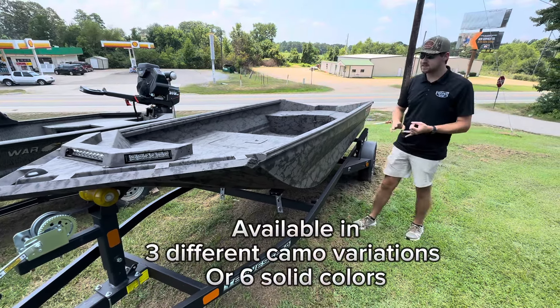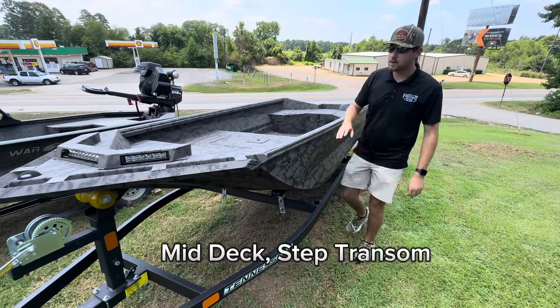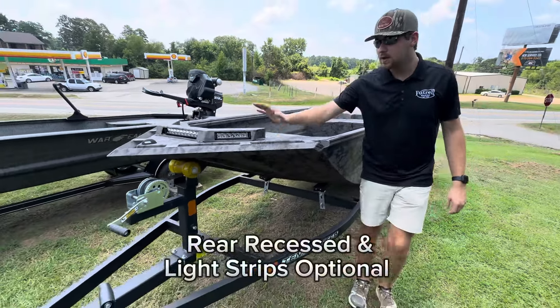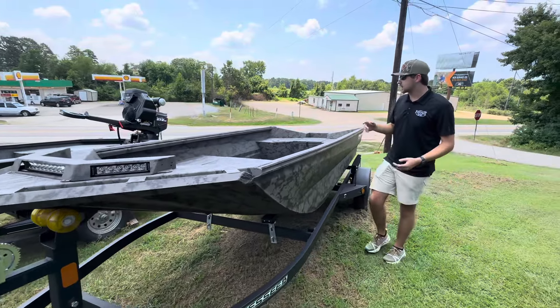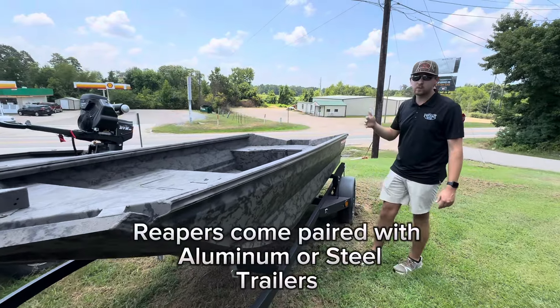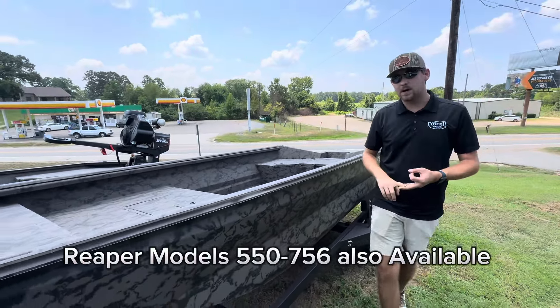This boat's 100 gauge. It's a step transom and it's the mid-deck model. Up on the front you've got your bull bar along with the single row light bar. It also has heavy reinforced longitudinal ribs. These boats can come in the high deck, mid-deck, or low deck models.